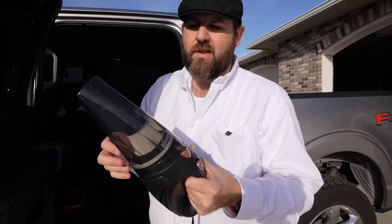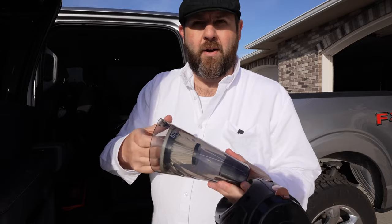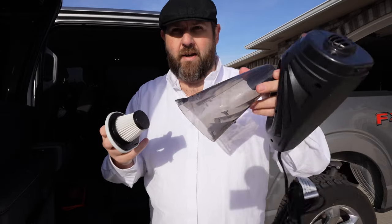The vacuum itself is really easy to clean. You just press this little button, pop this out, and then you're going to want to pull out your filter and then dump it.